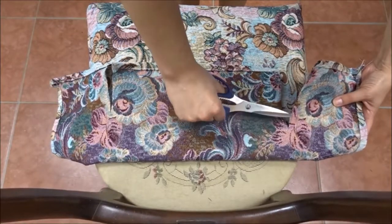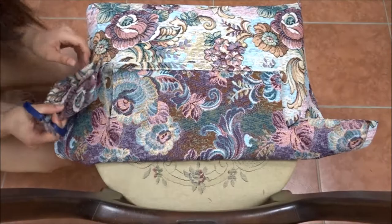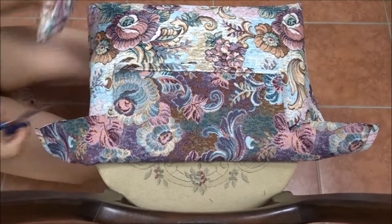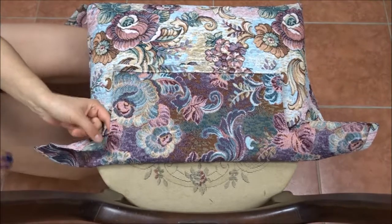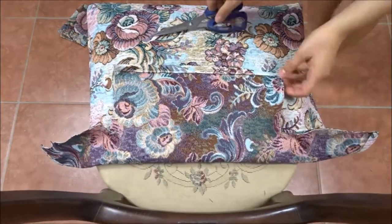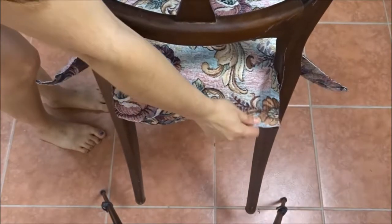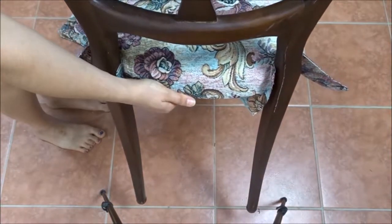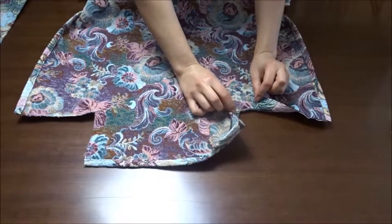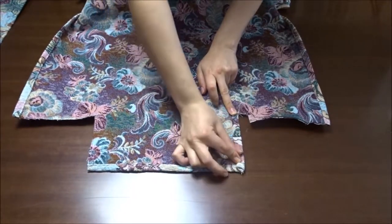Remember to leave about 2 cm of seam allowance for the hem. Hem the raw edges with straight stitch.